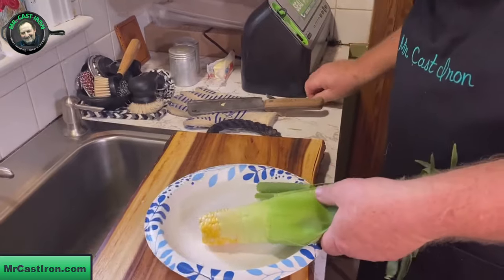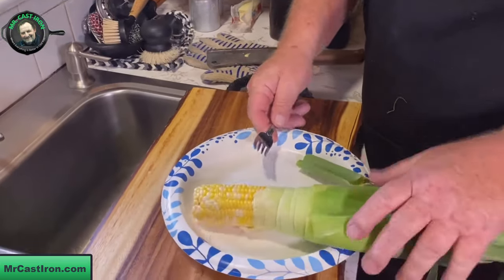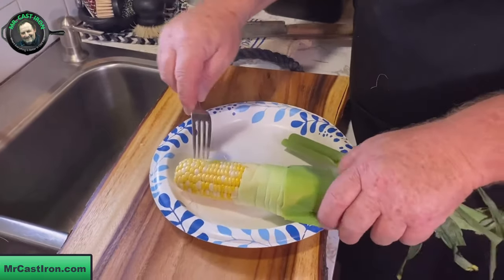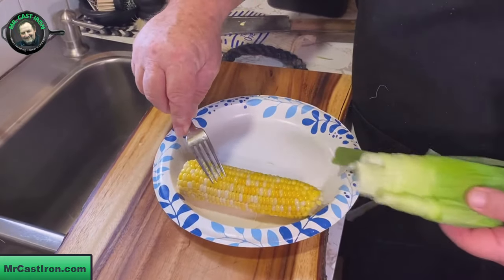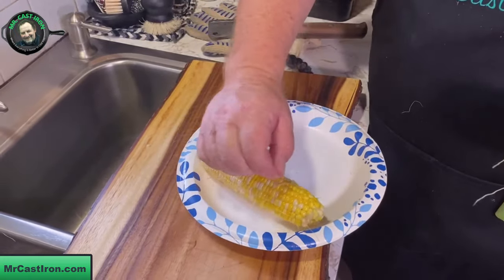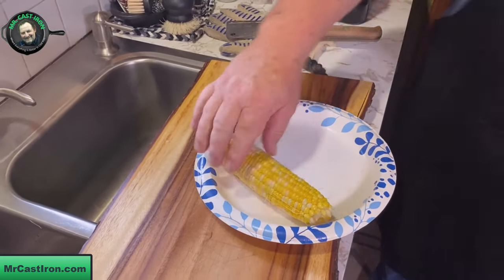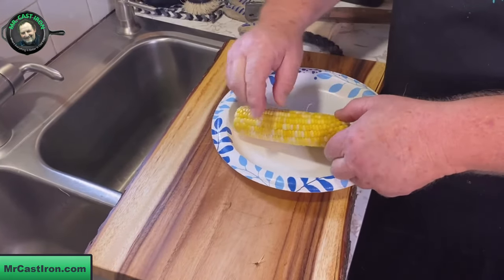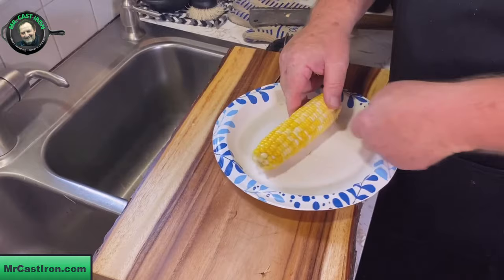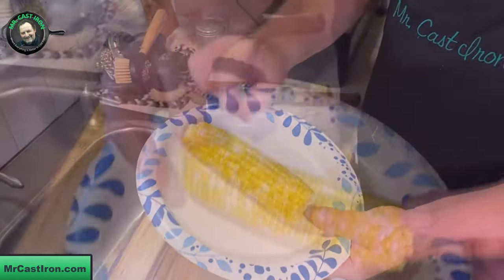Watch how easy this is — look at that, look at how it just pulls right out of there! Basically all the silk comes off as well. I'll keep pulling to show you how clean this comes out. There's still just a little bit left, but you can grab that easily too. For the most part it's fairly clean and doesn't need much cleaning up.